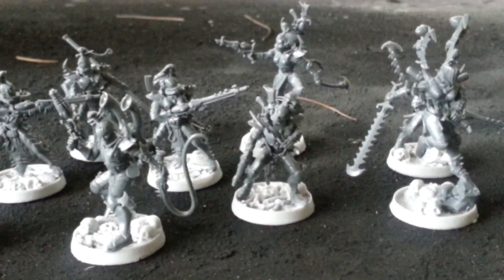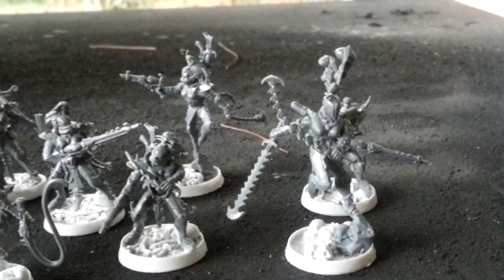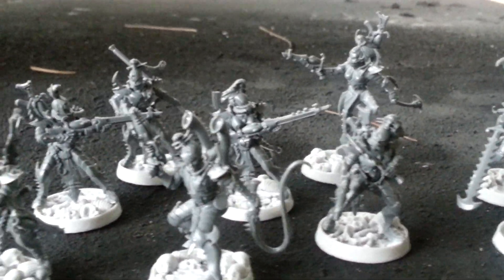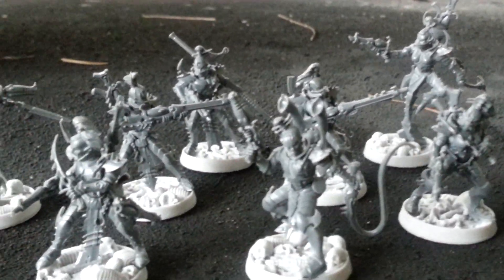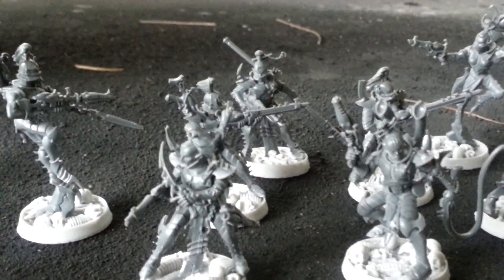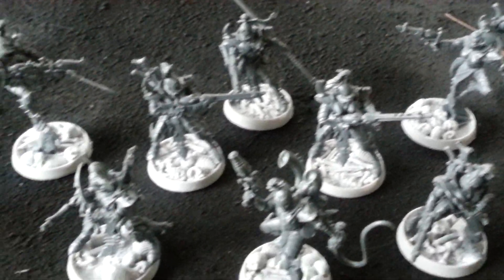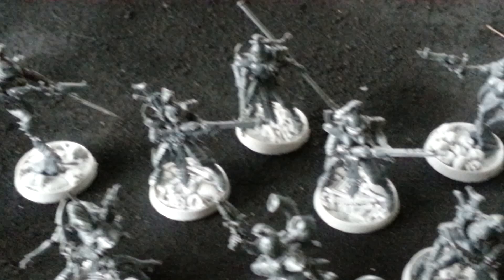I just wanted to show you guys some of this stuff before primer got on these dudes and ladies, so you can kind of get a sense of where they started. Hopefully within the next few days you'll see them painted. So this is it — just wanted to do a little swift video. There's some other things I'm working on,